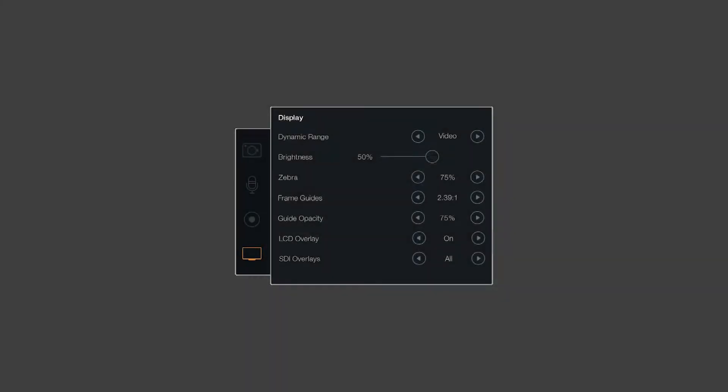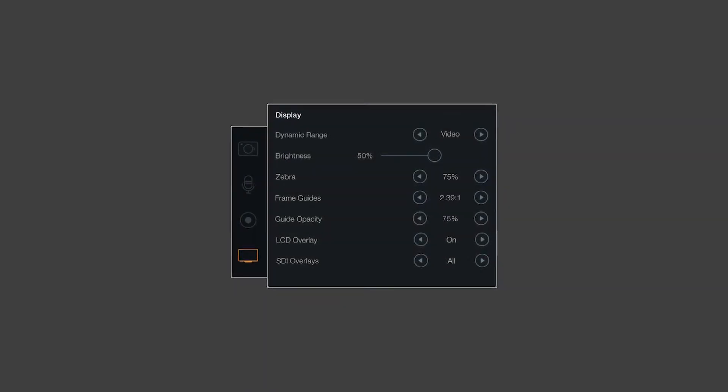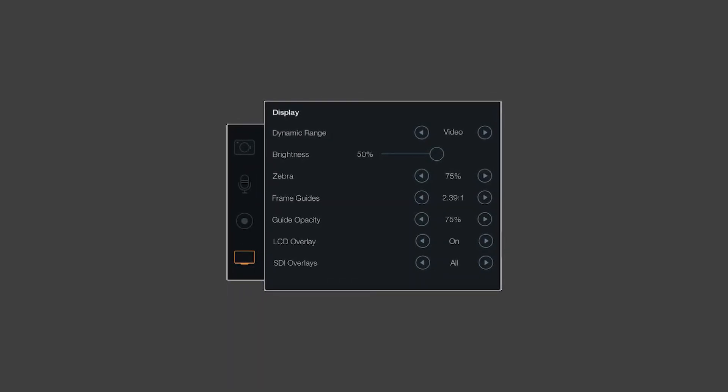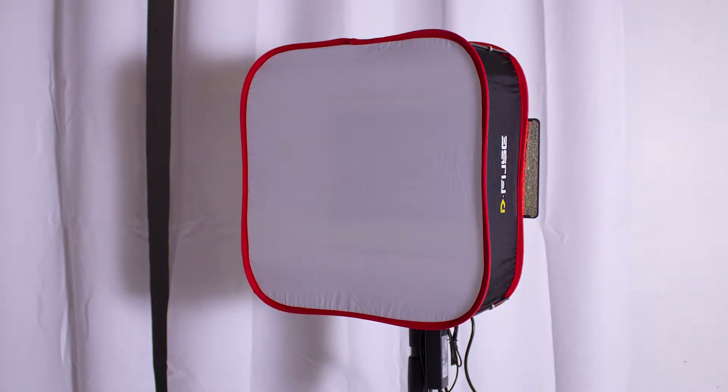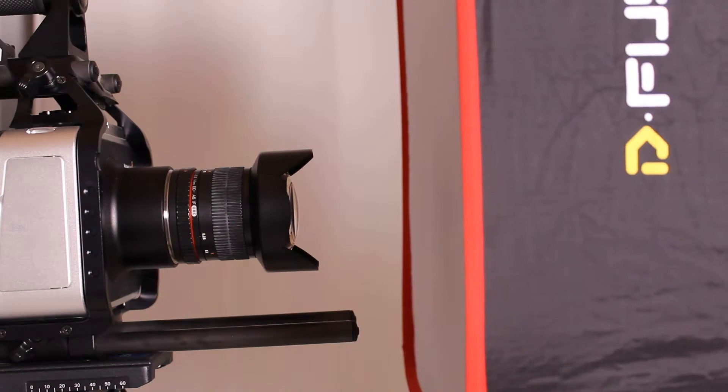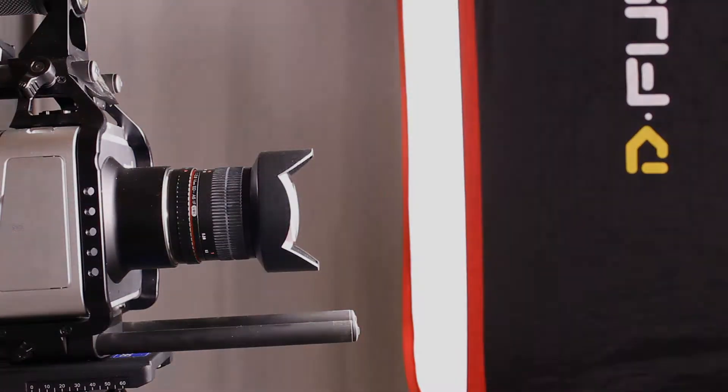Set the display settings to the following: zebra equals 75%. Point the camera at a dim studio light with a diffuser on it. Set the lens aperture to as closed as possible. Turn on the light and set it to a mid-range dimming if adjustable. Now open the lens aperture slowly just until the entire camera display is filled with zebra lines.